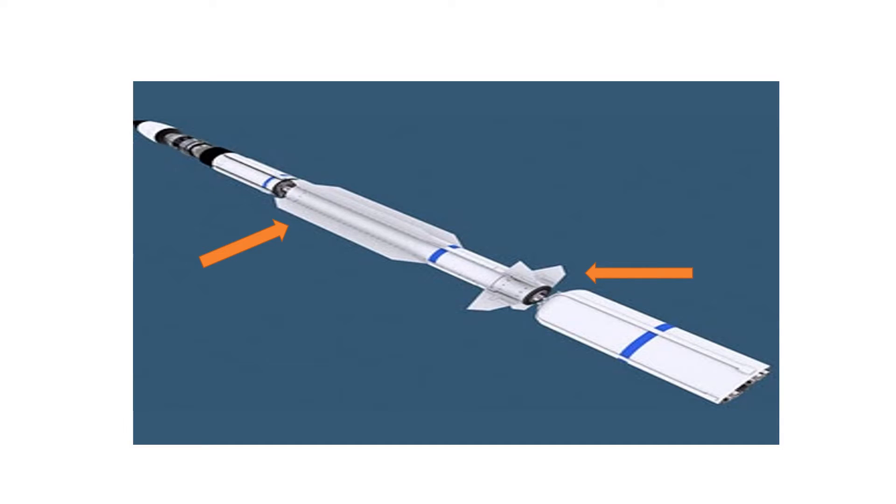Two sets of movable fins are added to predetermined points along the missile's body. The fins can be attached to mechanical joints that are then welded to the outside of the body, or they can be inserted into holes purposely milled into the body.